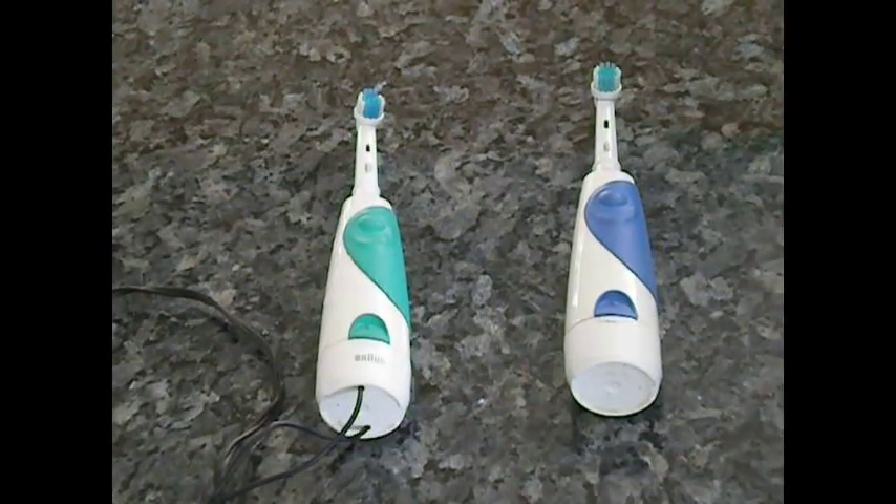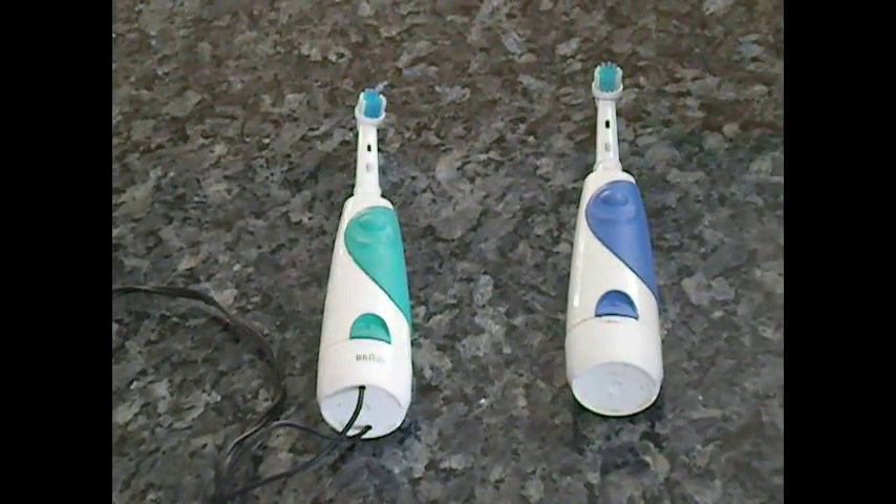Hi, this is Boynton's Tooth and today I'm going to show you how I converted a ten dollar Oral-B battery operated toothbrush into an AC adapter powered toothbrush. This is a fine toothbrush — it does a great job, but I'm always changing the AA batteries.